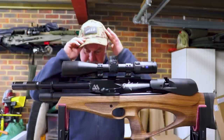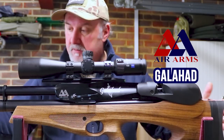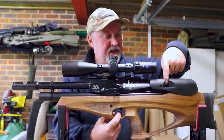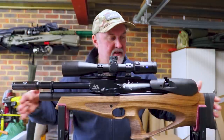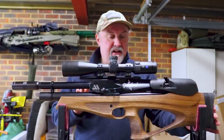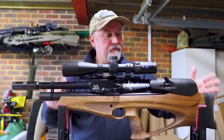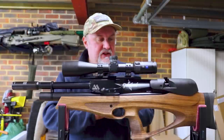We should talk about this rifle in particular. It is the Air Arms Galahad and it's a bullpup, as you can probably tell. Bullpups are defined as rifles that have the trigger forward of the breech, and as a result they tend to be quite a bit shorter than a conventional rifle — not necessarily any lighter, because they still have a full length barrel and all the mechanicals and a full size stock as well. It's just the way the two are configured that gives you that more compact size.